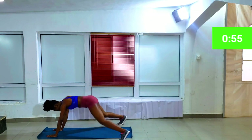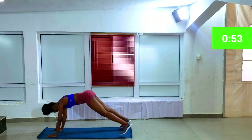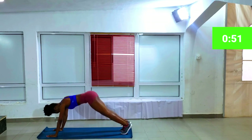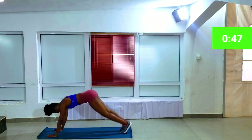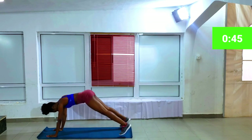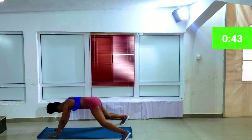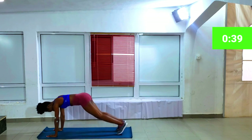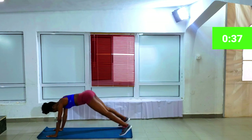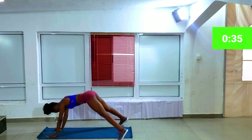The next workout is plank jacks. Basically you're in a plank position moving your legs in and out. The workout is supposed to be fun, so my advice is to have fun with them. Think about your body goal whenever you're working out — think about what you want to look like, because it motivates me and I hope it motivates you as well.